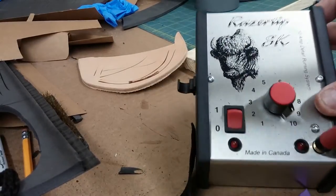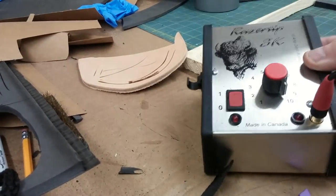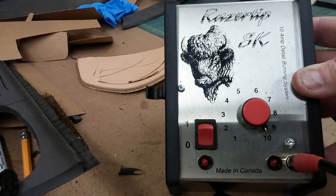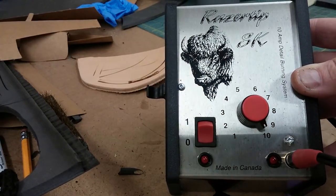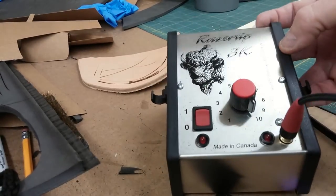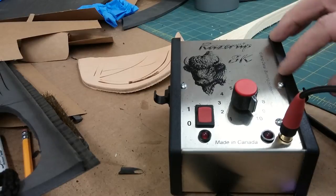Alright guys, this is Fitz with Calliston Armory. On our Plasti-Tip Artist Group this morning, I was mentioning this awesome device here. It's called the Razortip SK by razortip.com. This is the 10-amp Detail Burning System version.